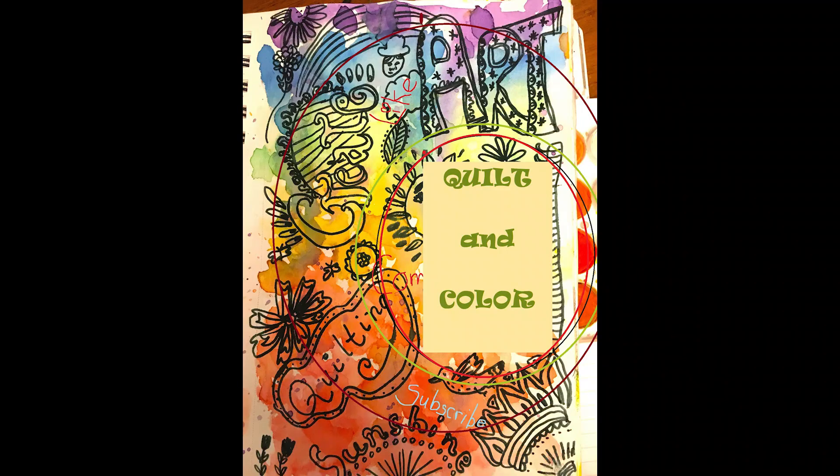What I've done in these kinds of situations is to take the quilt outside. Hello everyone, this is Shalina. Welcome to my channel Quilt and Color, where I talk about all things related to art.